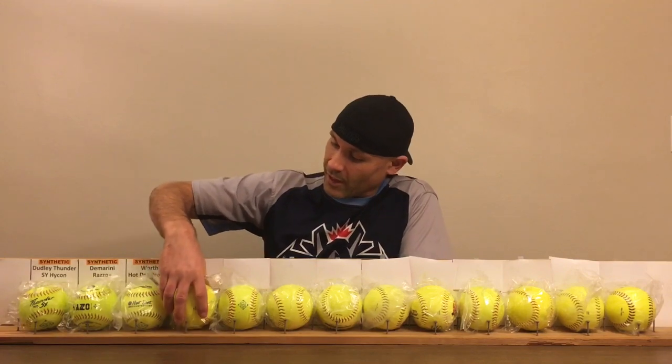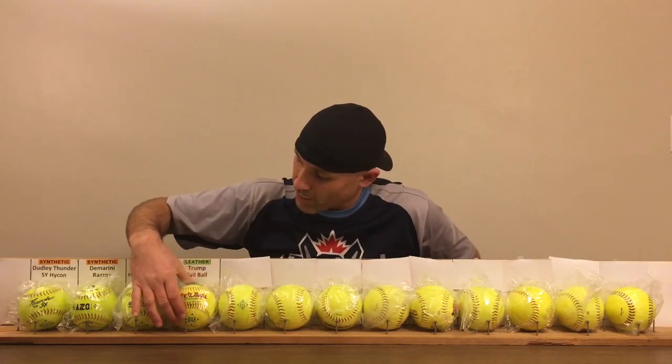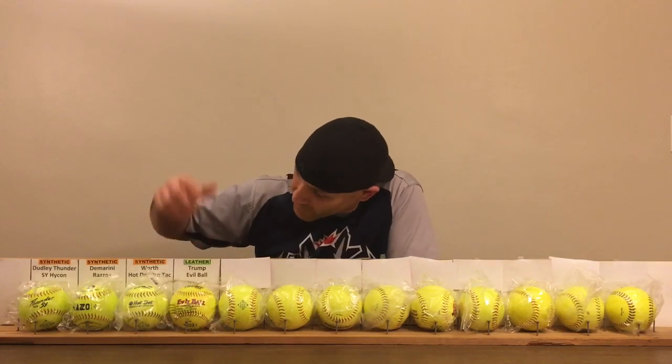The next category has four balls, all of the same type. This one is the Evil — the Trump Stoats Evil ball. This one says hydro lock cover, which apparently is the leather cover. I don't quite understand all the new labeling, but that's what I was told. So this is the leather Trump Evil ball. I've never swung or hit that one either. Some people have predicted that one is going to score really high and might take the whole comparison.